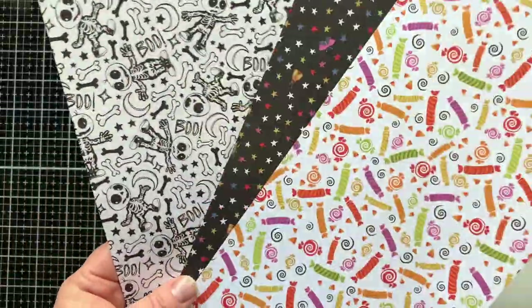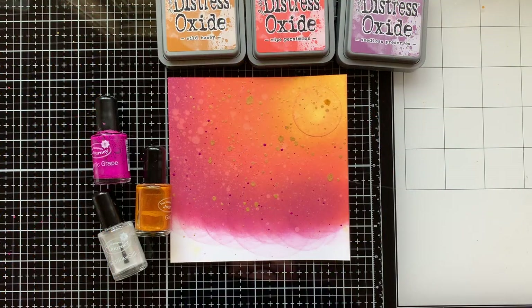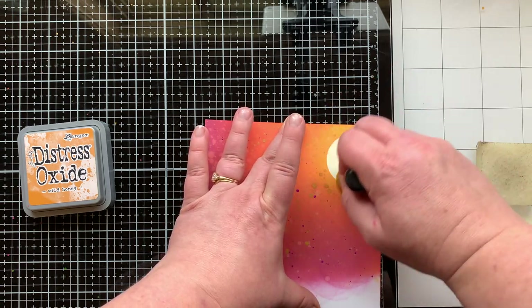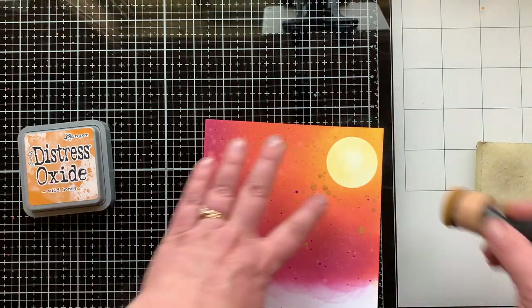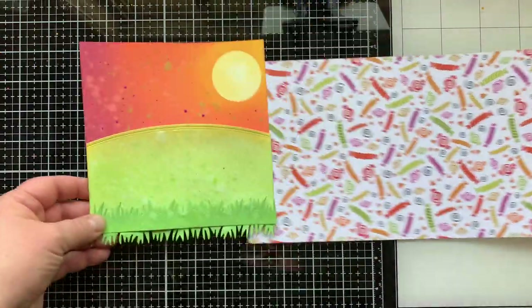Now here are all the things I sent to Jen: my build-a-barn die set, some fun papers, and I already die cut a bunch of things — bats, eyeballs, buttons — and that's what I'm using to make this card. You can see the sunset sky I made with Wild Honey, Ripe Persimmons, and Seedless Preserves, and my grassy panel uses the same colors as the first card. I'm adding color to the sun since it's more of a sunset card, using Wild Honey, and adding gold splatters.